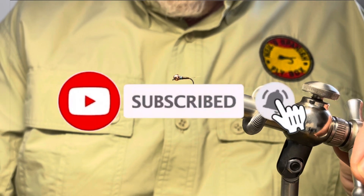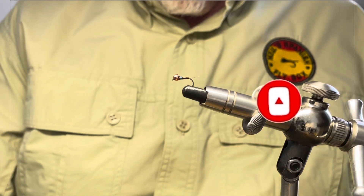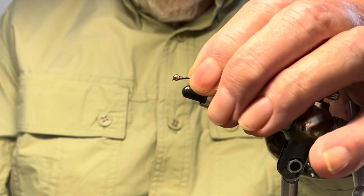Okay, thanks for viewing. Don't forget to subscribe if you're not a subscriber, and I will see you in the next video. Bye for now.